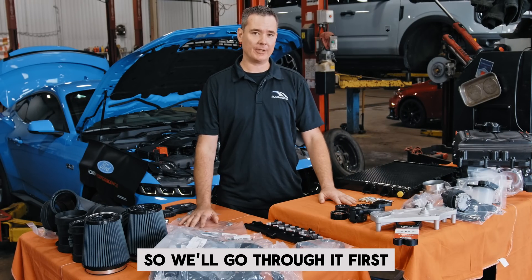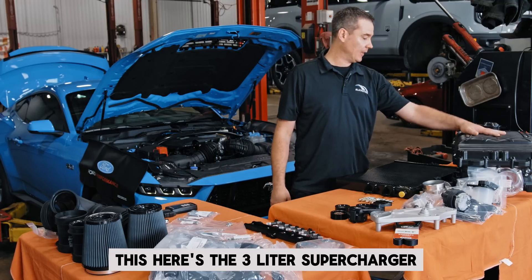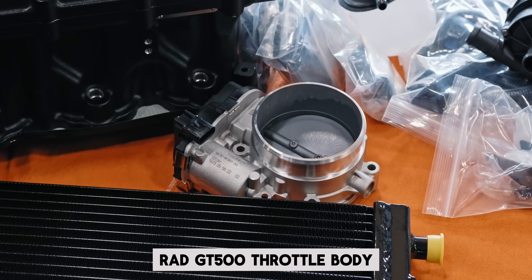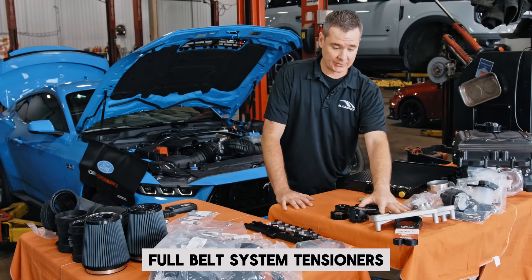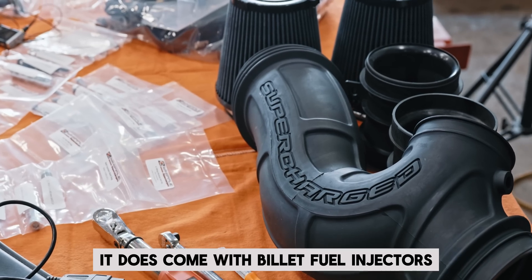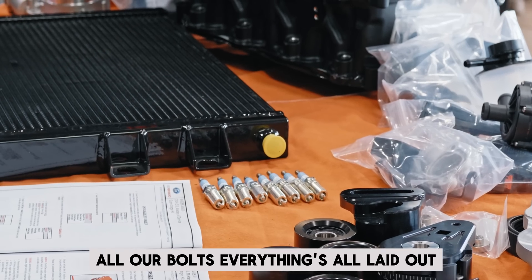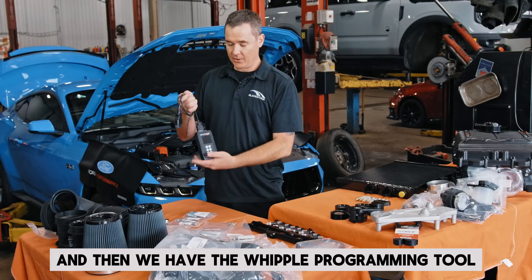We've got our kit all laid out here. This is the three liter supercharger that'll be installed and make all our power. We have the rad, GT500 throttle body, electric pump to flow coolant through the rads, full belt system, tensioners, pulleys, all the plumbing and induction system. It comes with billet fuel injectors — GT500 injectors — a set of colder spark plugs that'll have to be gapped, and all our bolts. We have our torque wrenches out and the Whipple programming tool.